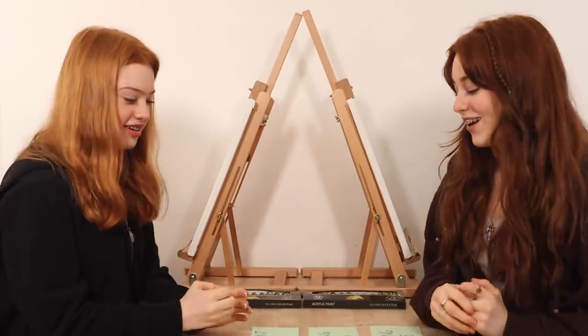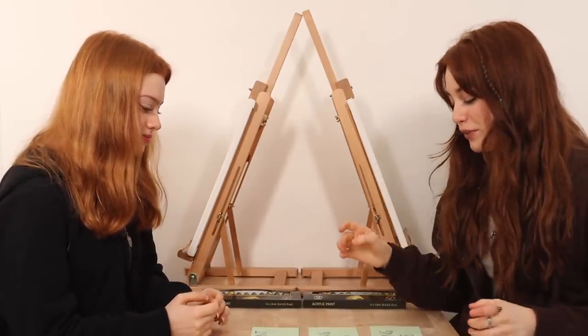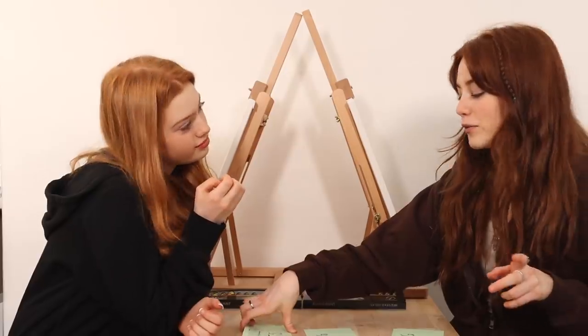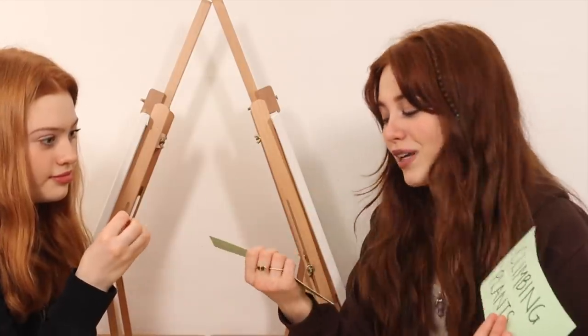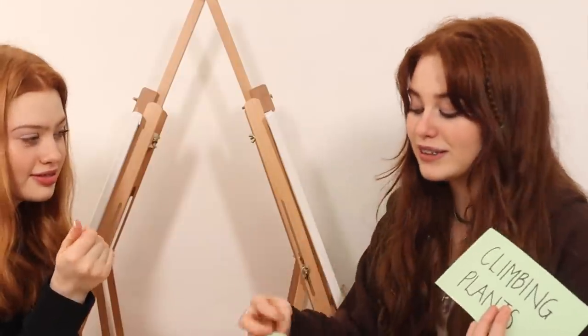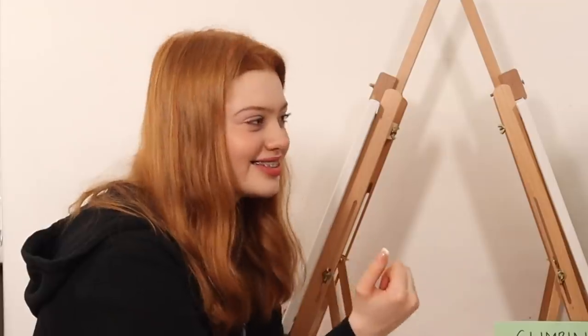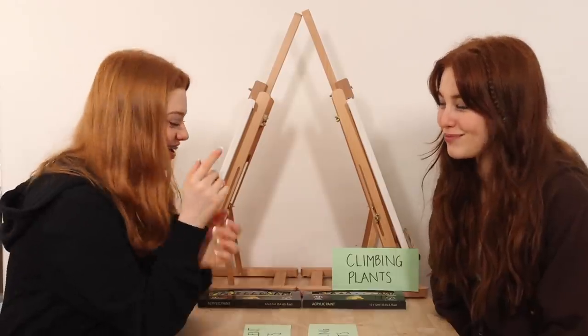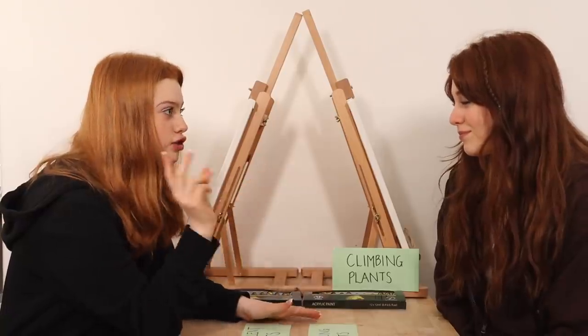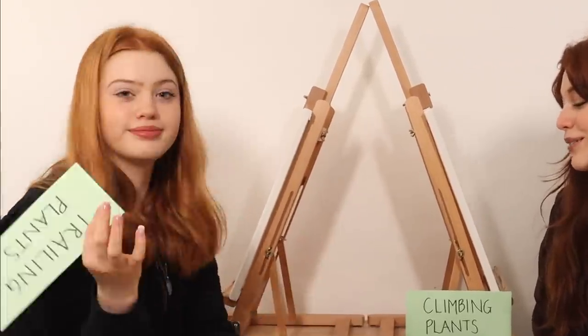So the categories I'm choosing between are trailing plants and climbing plants. I did think about succulent plants but I only have one in my bedroom and I don't want to paint it. Both of these categories overlap but I do have one that is exclusively in one of the categories, so I'm going to pick climbing. And actually since the three options have two of them in the trailing category, I'm going to choose trailing. So we've both got our plants now and they are hidden so we can't see them.